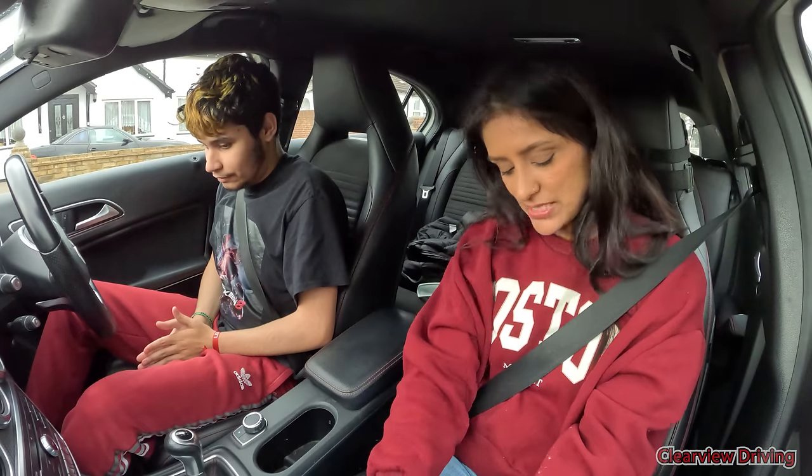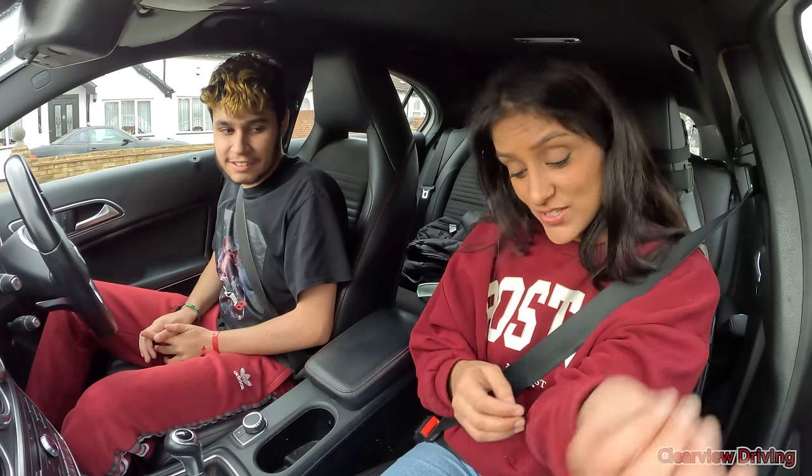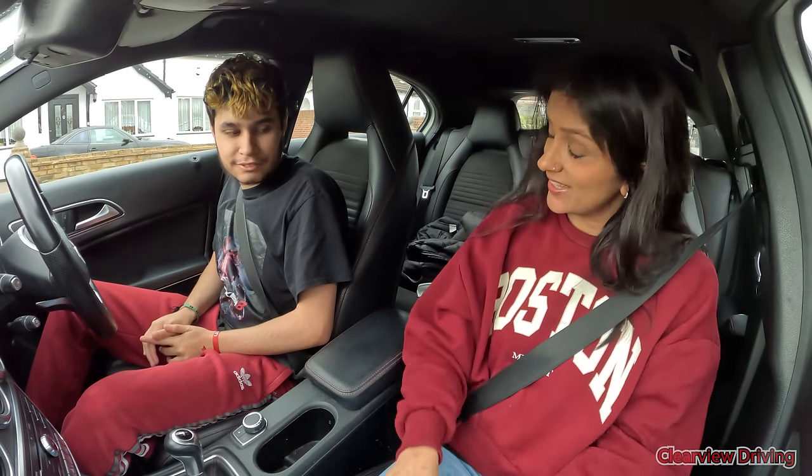Let's talk about some of those things that happened on that last road. Alright, so we're driving on that dual carriageway, weren't we? Yes. And I said we're going to switch lanes, and you said you were going to check your mirror — and you were checking your mirrors — and you started saying, oh, I'm going to just let this guy go.